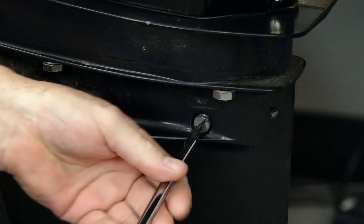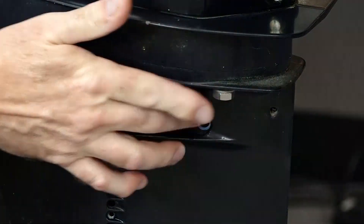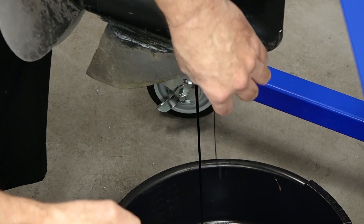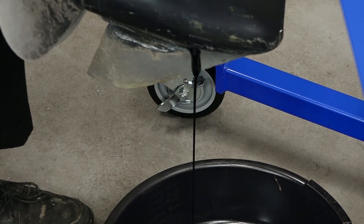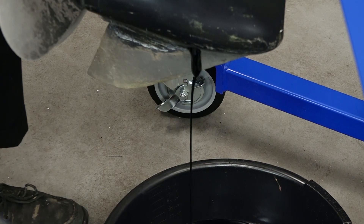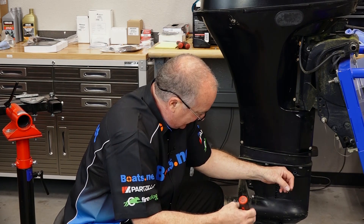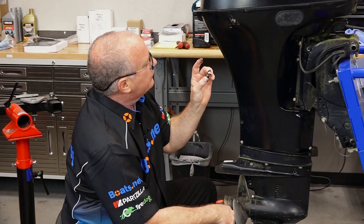We'll go ahead and pull the vent or the overfill bolt first. The gasket stayed in there — remember that when we go to reinstall it. As far as lower unit gear oil goes, that's actually what you want it to look like right there. This has been used, but I don't see any milk or anything like water's been in there. There aren't any chunks rolling out as we've seen in previous videos, so chances are this one's in pretty good shape. And the seal stayed in there as well.